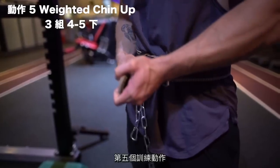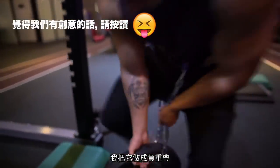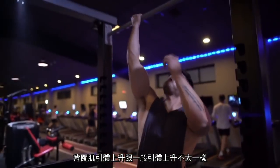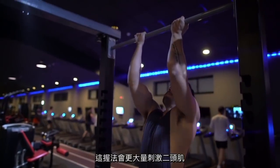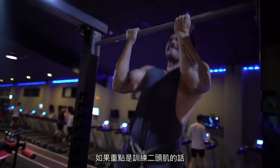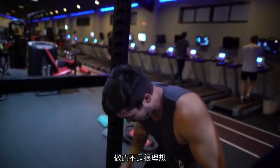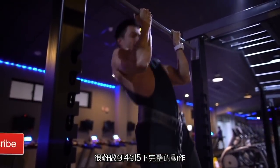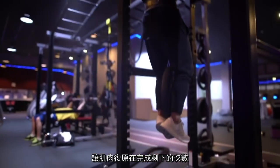For our fifth exercise we used a DIY weighted belt made from a chain I bought at the hardware store, attached to a weightlifting belt — and it actually worked pretty well. Chin-ups differ from pull-ups in that we use a supinated or underhand grip rather than a pronated grip. This hand positioning activates the biceps to a much larger extent, making chin-ups far better than pull-ups when the goal is bicep development. By this point our biceps were quite fatigued — we could only manage 4-5 reps with full range of motion — so we added an extra minute of rest to finish the workout strong.